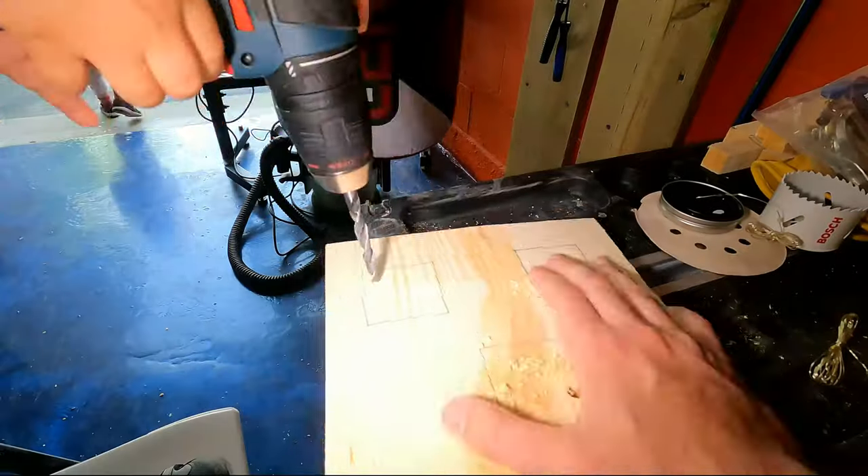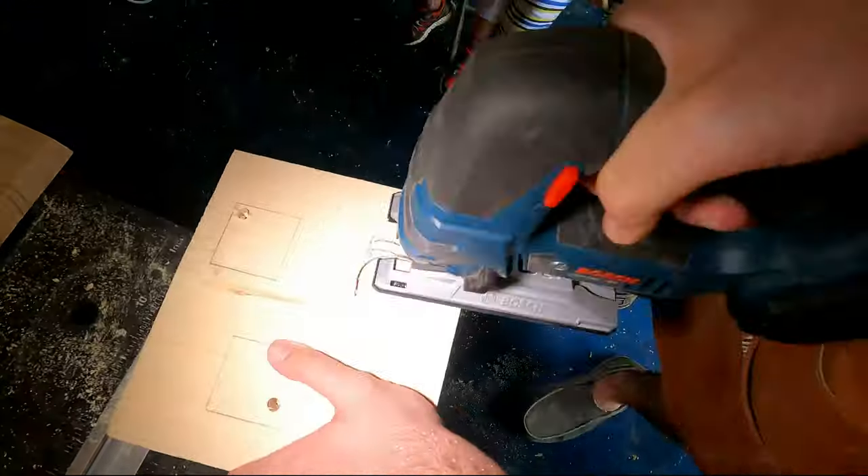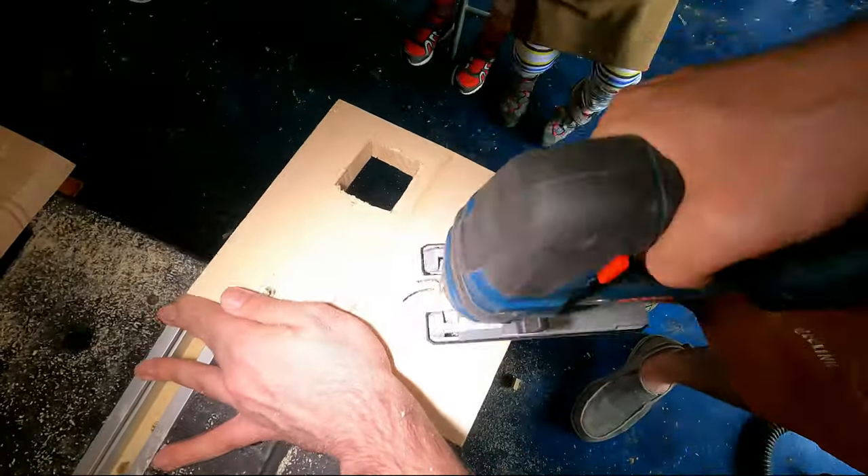As soon as that was done, I proceeded to make a total of 6 windows — 3 on one side, 2 on another, and one at the front. Once I cut them out, I smoothed out the edges with sandpaper for a better look, and maybe bird safety.